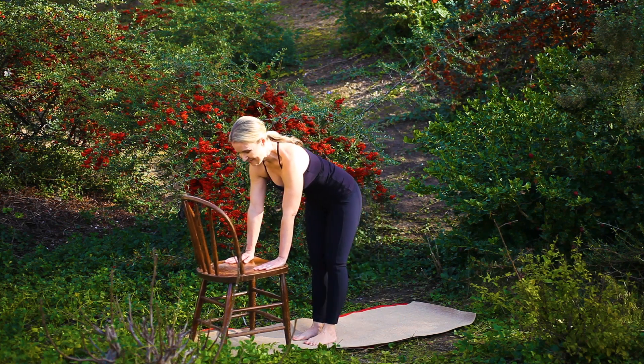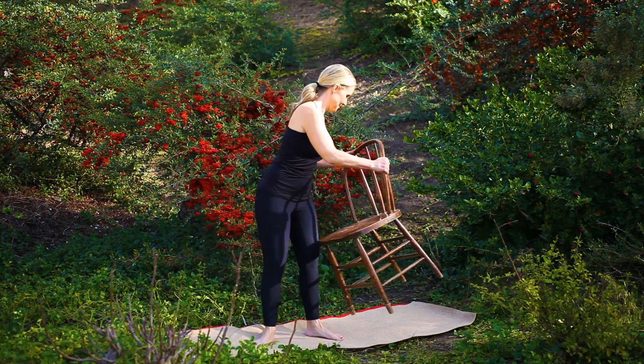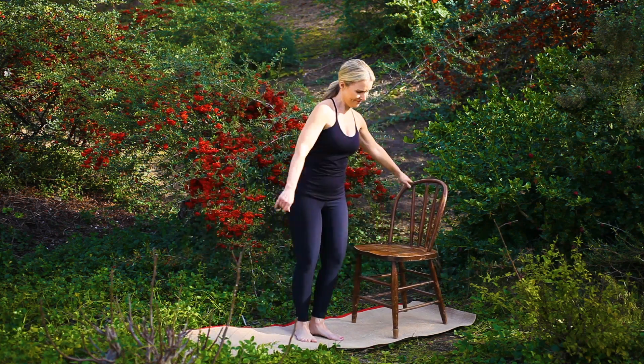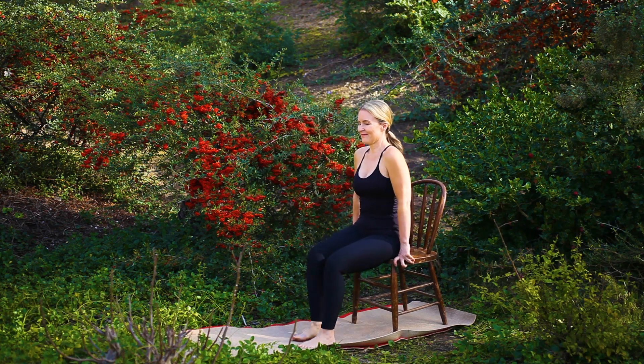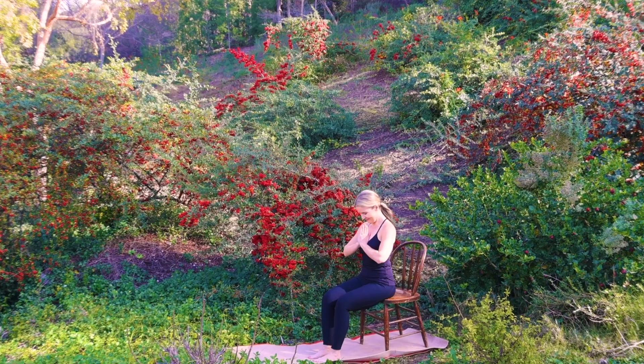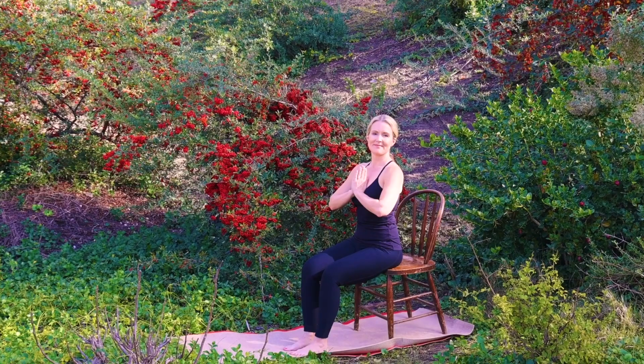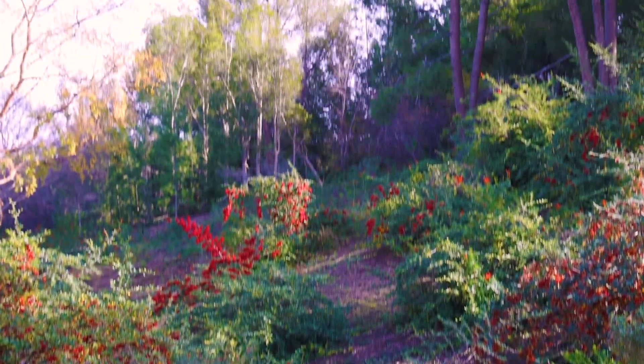Coming to take a seat, closing our practice for today. Placing your hands in prayer position, allowing a moment to honor yourself. Namaste. Thank you for joining me for this accessible yoga practice.